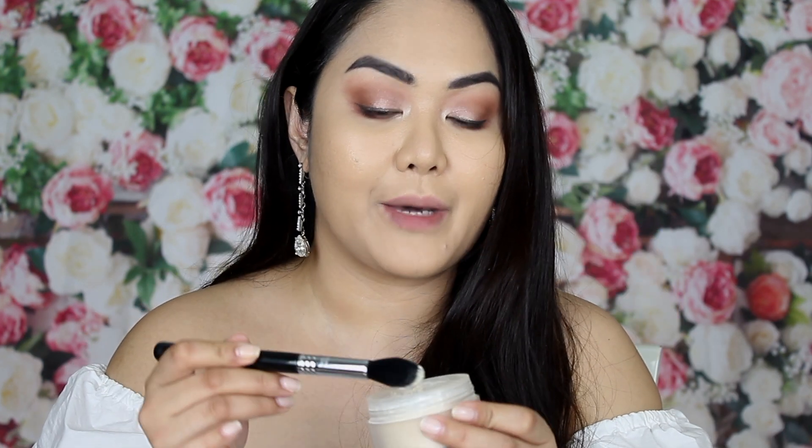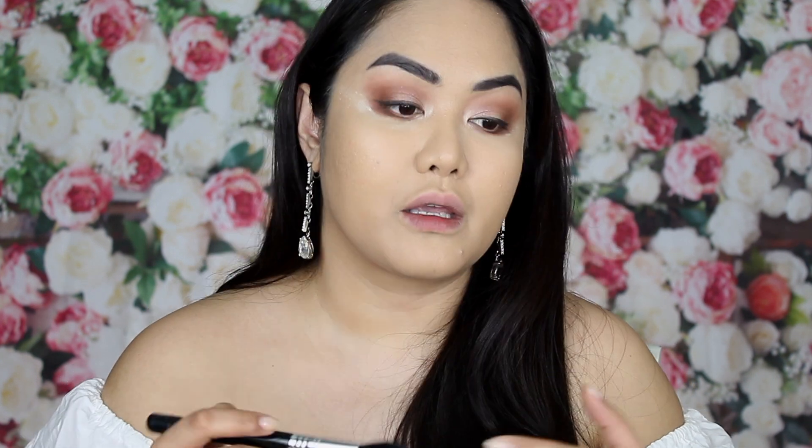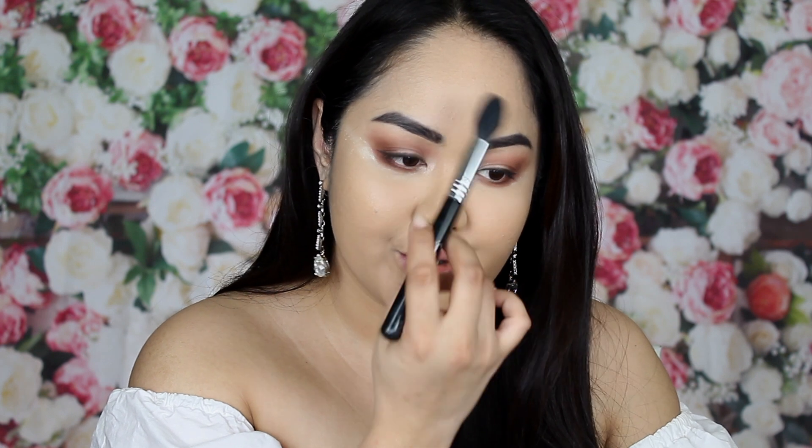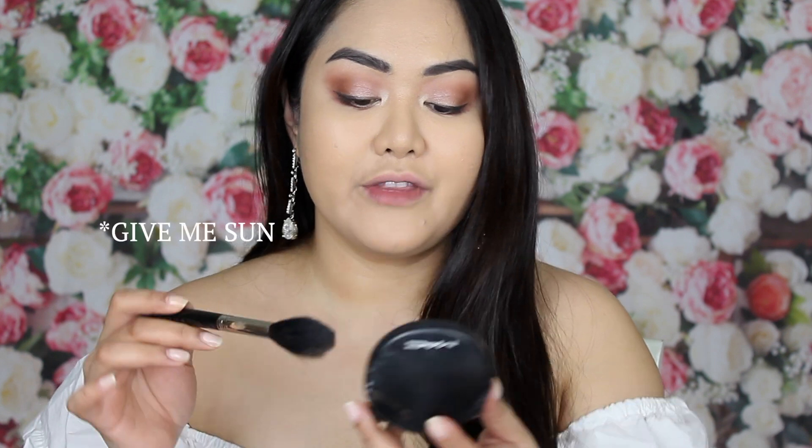For my under-eye area I have this Laura Mercier Translucent Powder. You don't need a lot of baking because you want it to look as natural as possible. I dip a big brush into just a little bit of powder. Then I have MAC Medium Plus and I'm going to bronze my face.